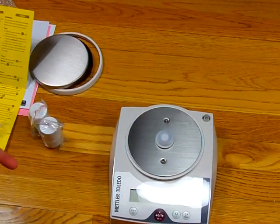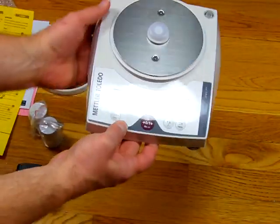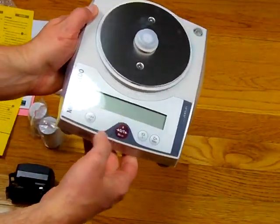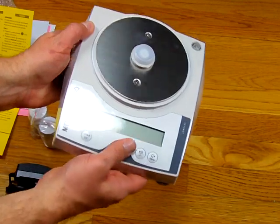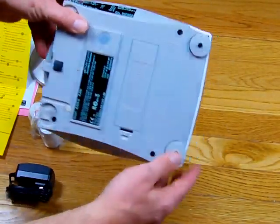We'll start with showing you some of the features of the JL602. It has a nice large LCD display and simple four-button operation. The scale also has two adjustable feet so you can level the balance.